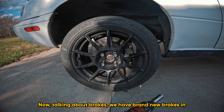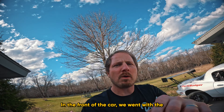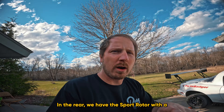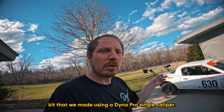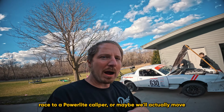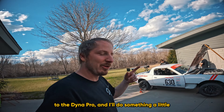We have brand new brakes in the rear and the front of the car. In the front we went with the BroFab 11.75-inch kit. In the rear we have the sport rotor with a kit we made using a Dynapro single caliper. We're probably going to change that by the next race to a Powerlight caliper, or maybe move to the Dynapro and do something a little creative.